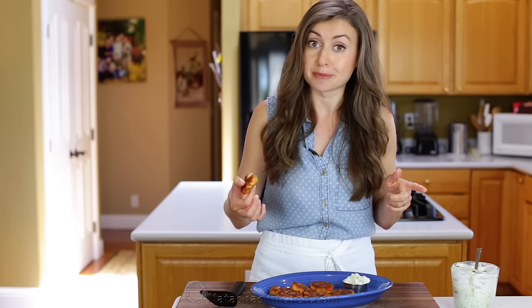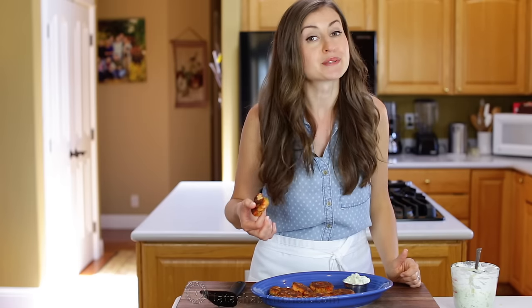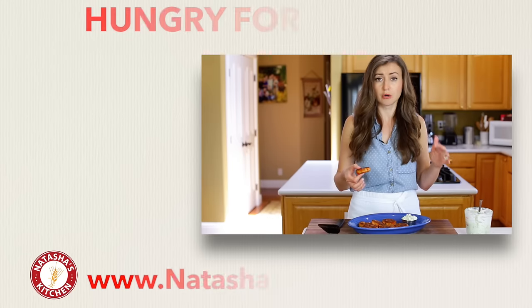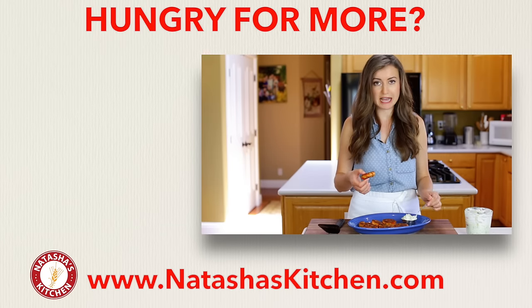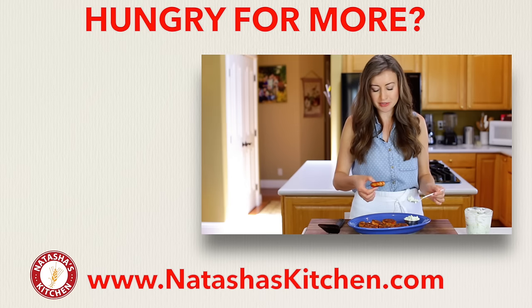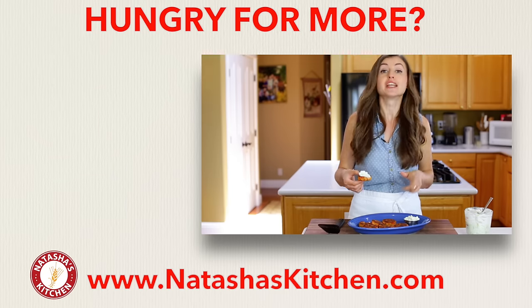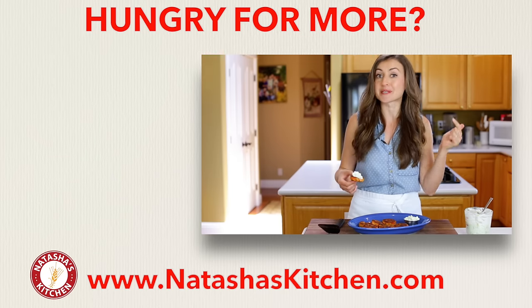If you guys enjoy this recipe — and I know you will — give me a great big thumbs up below. Make sure to subscribe to our YouTube channel and thanks for joining me in my kitchen. I kind of want to make a salmon cake sandwich with some tartar sauce in between, because why not? If you love salmon recipes, make sure to check out our most popular salmon recipes right over there.